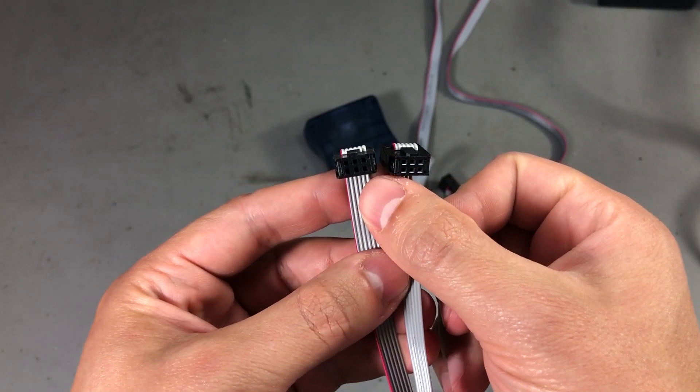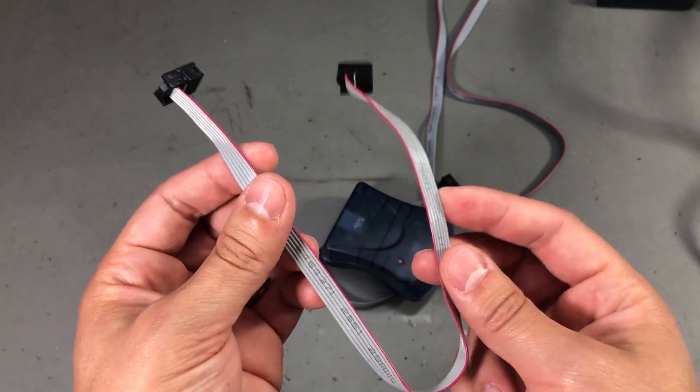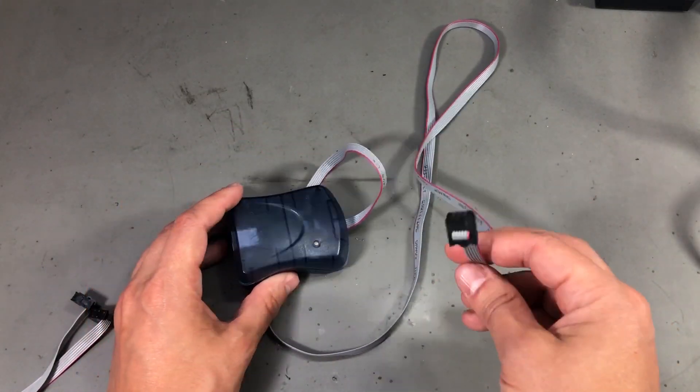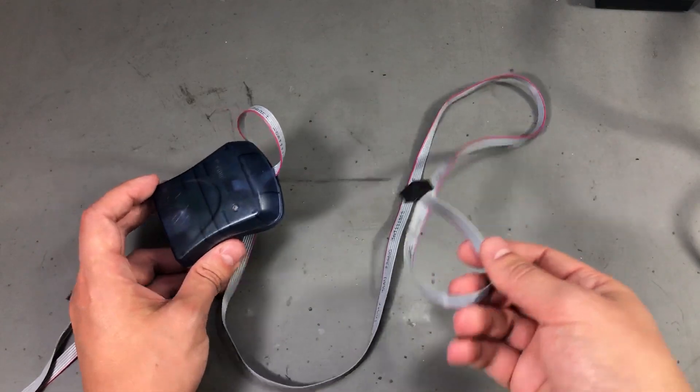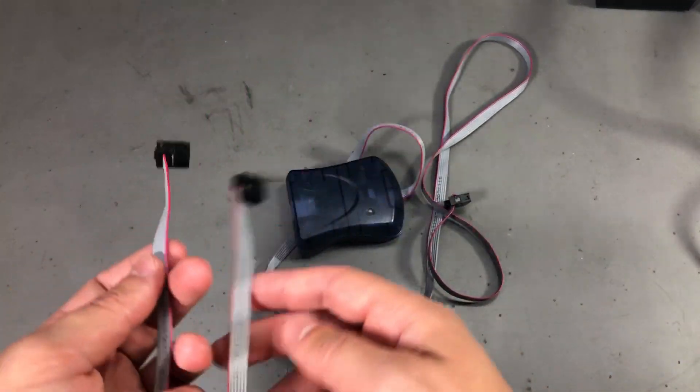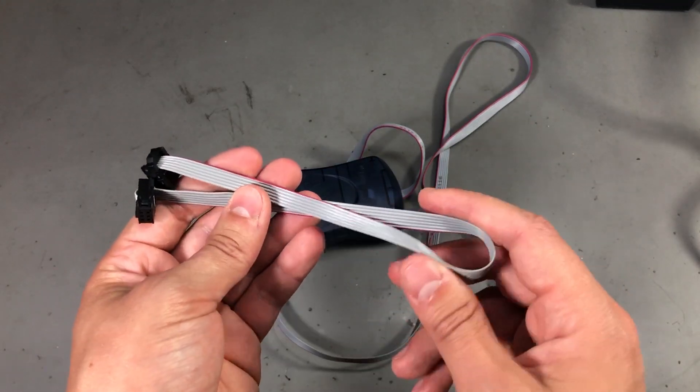Next I have a 6-pin ribbon cable with female headers on both ends. The wire is about 30cm long. Here is one of my programmers - on this one I have a long wire installed, about a meter long, but I also have a second programmer which I want to keep with the shorter wire.